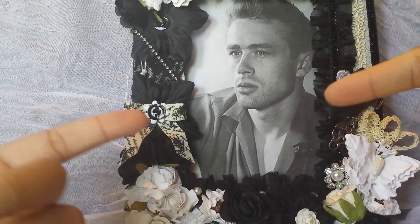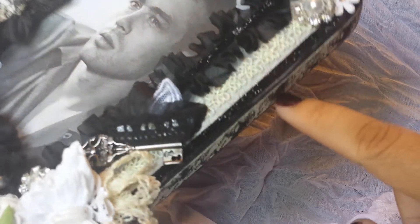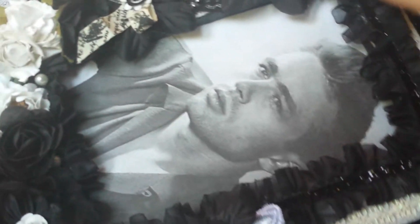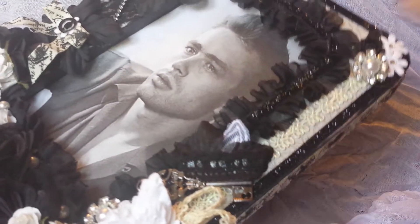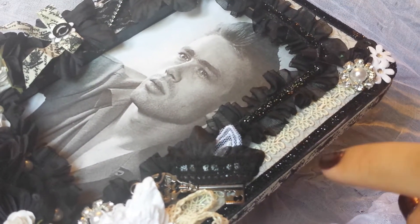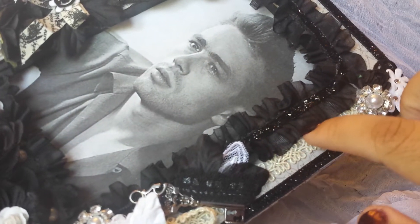I only had a piece of the rhinestone trim because it came in a little package. I also added this trim around the edges — this trim and this ruffle trim came in a pack from Michaels. I put it all around the edge. The ruffle trim actually came with pearls spaced out on it, and you can see those down here. When I was finished with the project, I didn't really like how the pearls looked, so I went back and snipped them all off. Then I put some of this trim in the center just as something subtle around these edges.